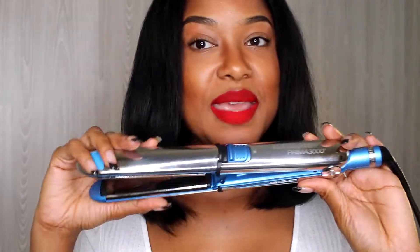What's up YouTube fam, welcome back to my channel! We're going to be reviewing this BaByliss Pro — I don't know how to pronounce it, somebody let me know — it's the Nano Titanium Prima 3000 Stainless Steel flat iron. If you're new here, welcome, my name is Nicole. We do all types of DIYs, everything from home and beauty, so if you like that type of content, hit the subscribe button.